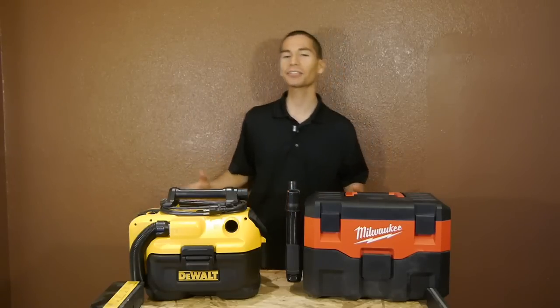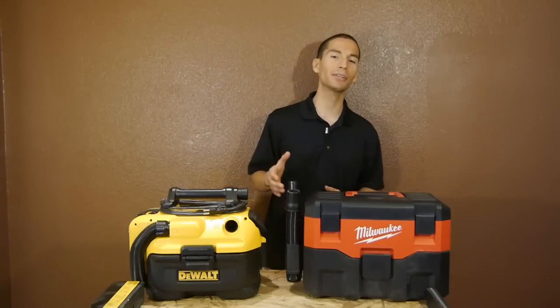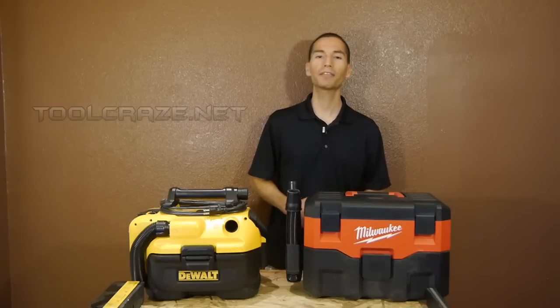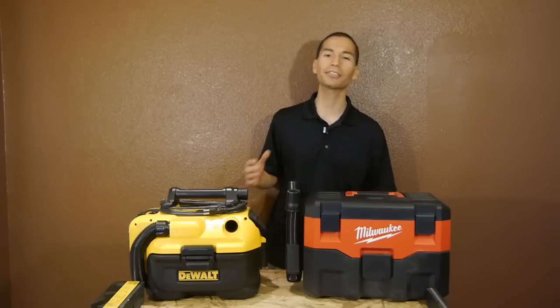Alright guys, thanks for stopping by. Let me know what you guys think of the results and who you think is better. Also make sure to like this video, subscribe to my YouTube channel, follow me on social media, and for more tool info, check out the official website toolcraze.net. Thanks for watching and I'll see you guys next time.